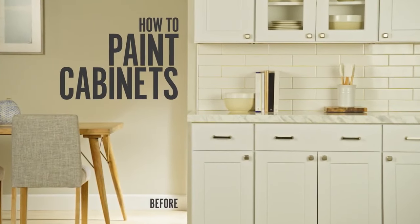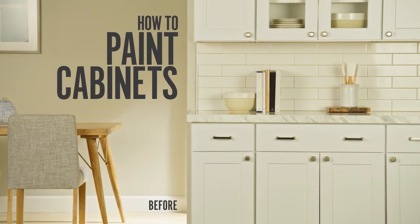Welcome to Bear Presents: How to Paint Your Kitchen Cabinets. Together, we'll walk you through some simple steps to give your kitchen a fresh new look.